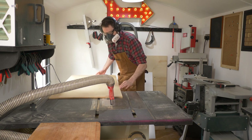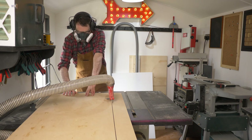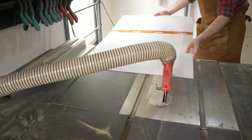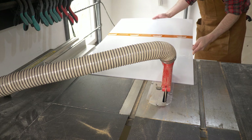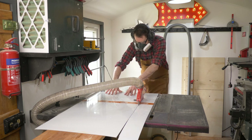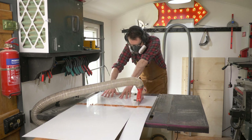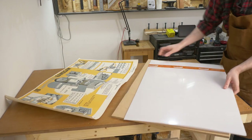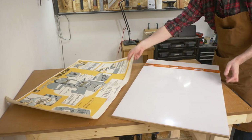First I'm going to get some 9mm MDF cut down and that's going to be the backer for it. Then I've got a bit of Perspex, so both of those bits need to be the same size. Perspex cuts okay on the table saw if you use a fine-toothed blade. With these bits done I can now use them as reference to make the frame.